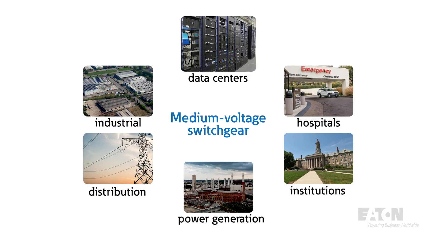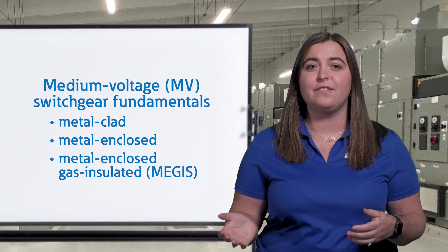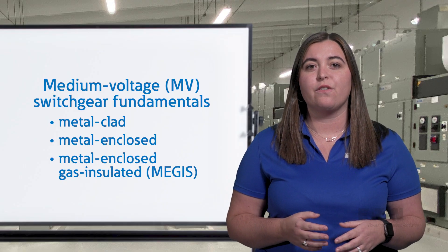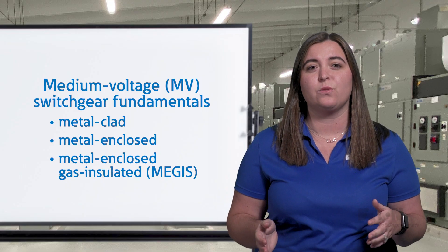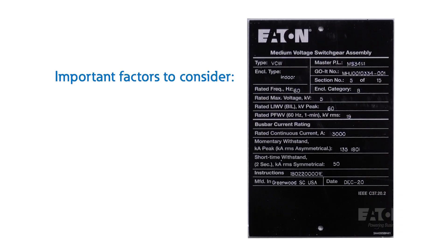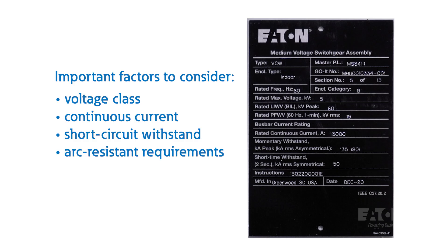Each type has specific benefits, especially when it comes to safety, maintenance, and space savings. It is important to consider a variety of specification items and associated costs when determining the best fit for your application. Things to consider are voltage class, continuous current, short circuit withstand, arc-resistant requirements, and whether this is an indoor or outdoor installation.